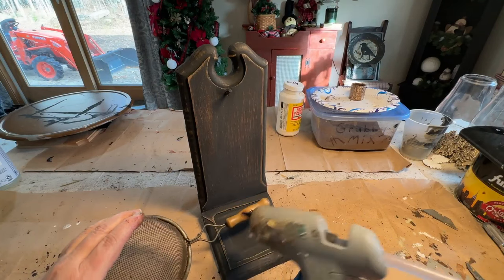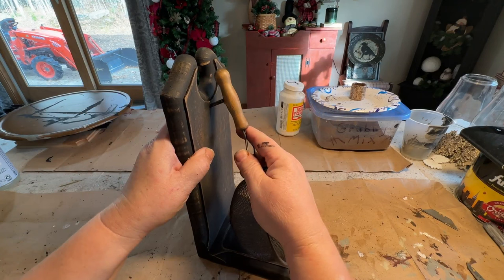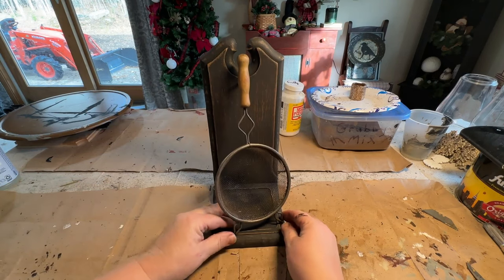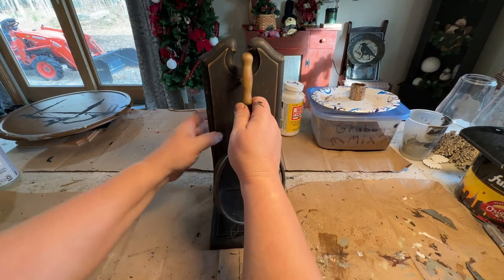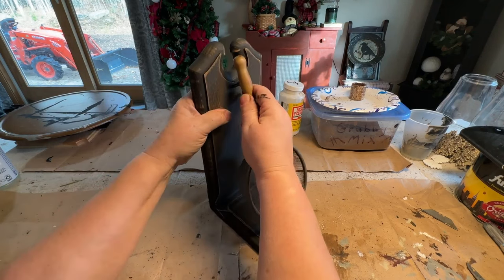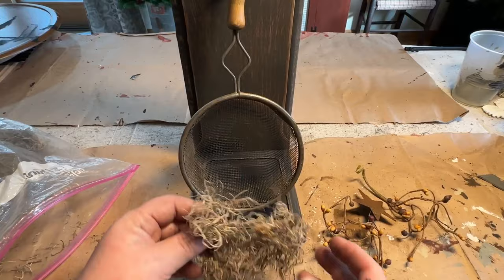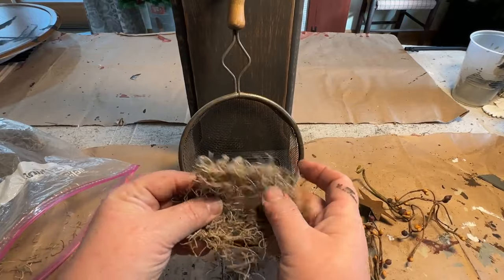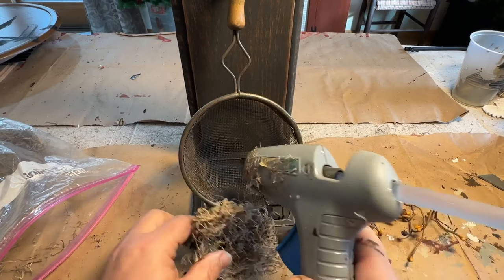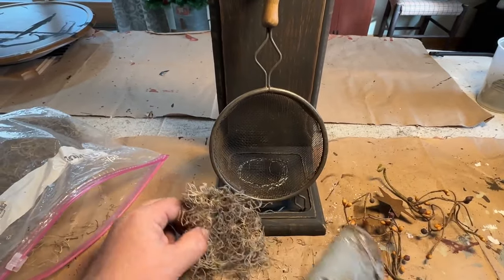Now we're going to assemble our primitive piece. I'm adding a little bit of hot glue into the hole to set my little handle into so it will stay. You have to hold it in order to do that and then stick it in. I could have taken the little hook off entirely, but I would have had to glue it anyway to keep it from moving, and it sits up straighter with that little piece there.